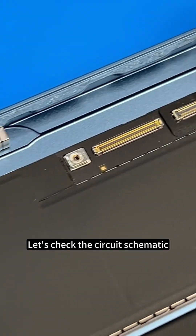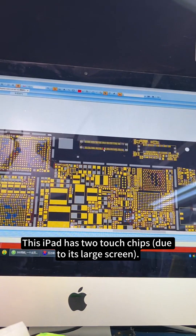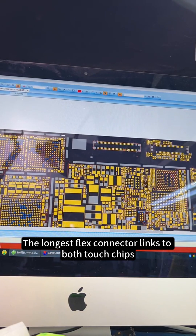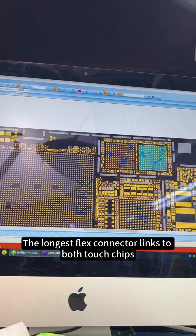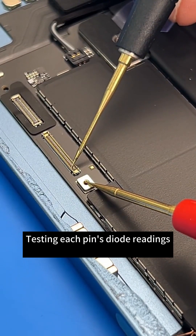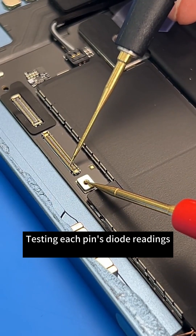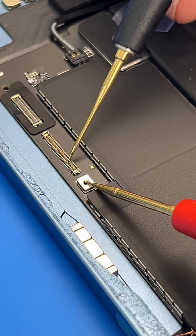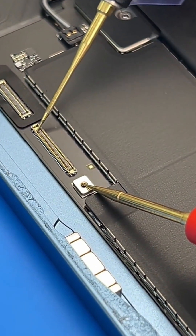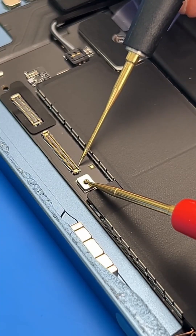Let's check the circuit schematic. This iPad has two touch chips due to its large screen. The longest flex connector links to both touch chips. Testing each pin's diode readings — all normal.